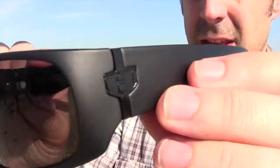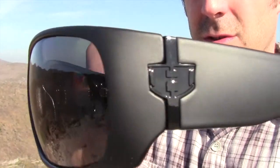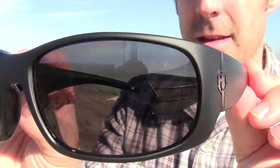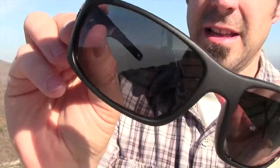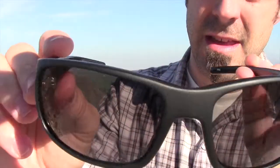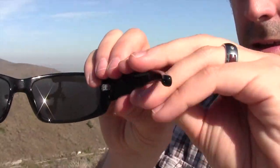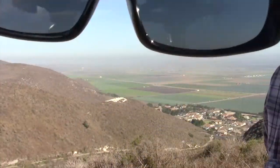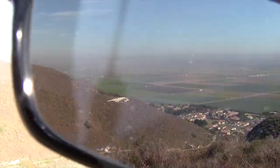So here they are right here. There's your logo, the Hoven logo. These are polarized sunglasses. You can tell by just flipping around the lens here — you see how they get darker. I kind of put these over the camera lens here so you can see some visual clarity there.